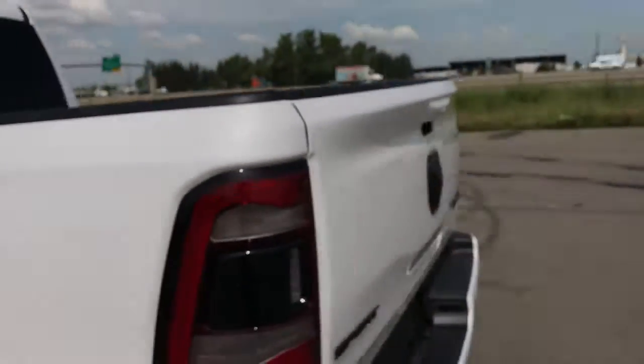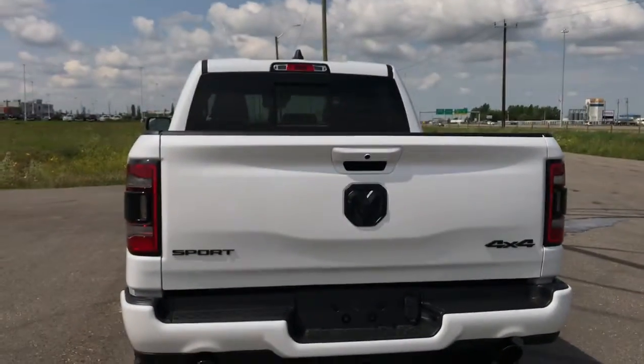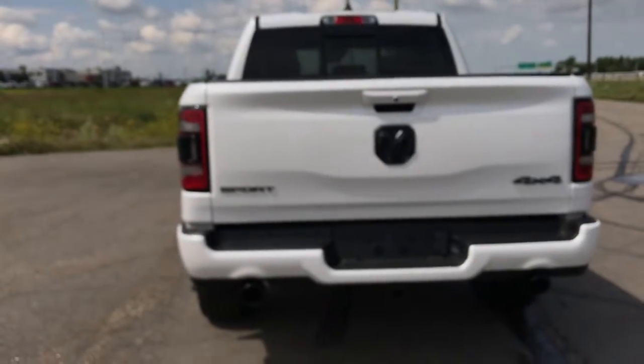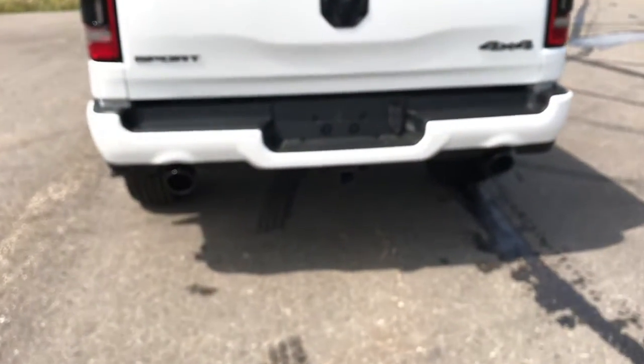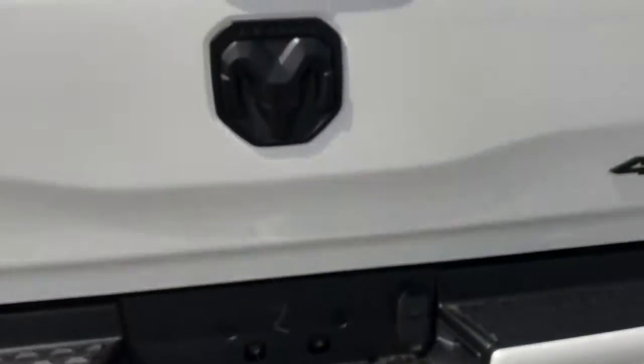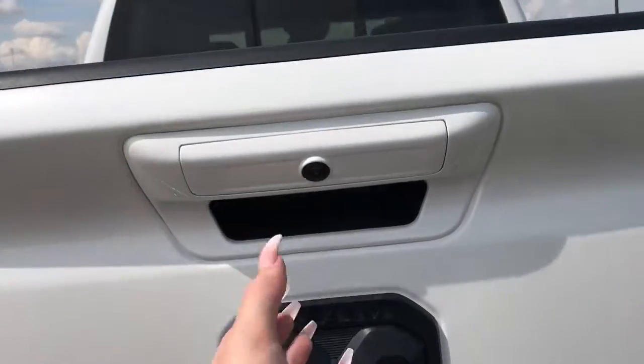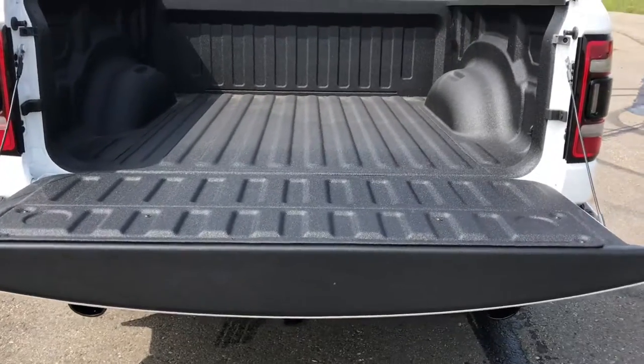Coming to the back, we do have our LED taillights. We've got the newly updated Ram badging, and we've also got your dual black-tipped exhaust. You do have your tow hitch and your seven and four-pin wiring just here. We've also got your backup camera just in the handle of the easy-down tailgate. You simply press the button behind and the tailgate will lower for you.